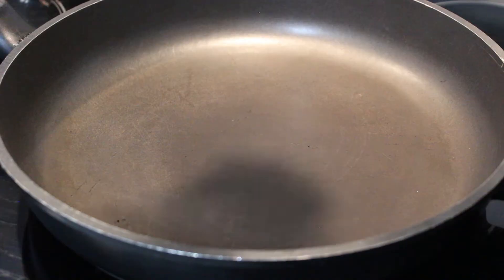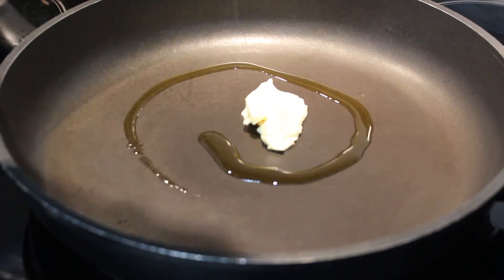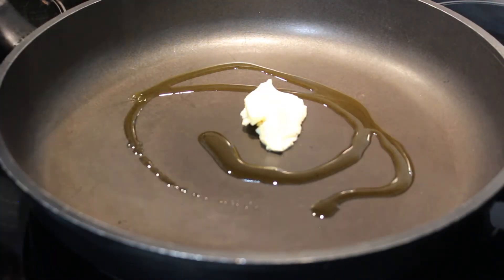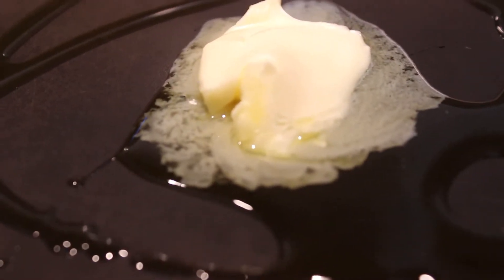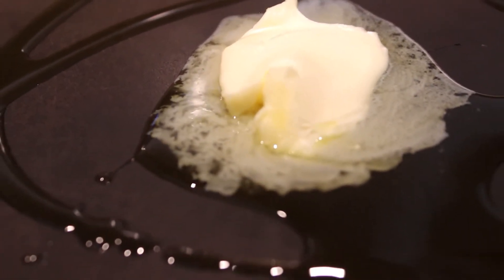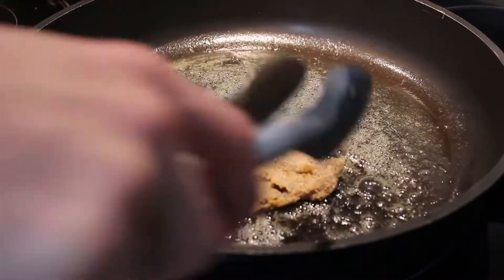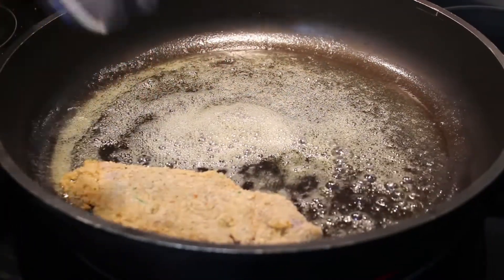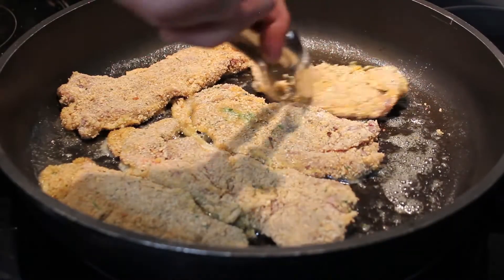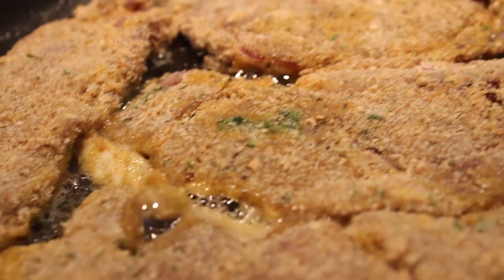Alright, butter in the pan — slow motion. That's olive oil for anyone who is guessing. Look at that slow motion butter melting action right there. See that pan? That's what you want it to look like. Once it looks like that, drop them in — the pan should be hot. Look at that — beautiful. That's what you want to see right there.